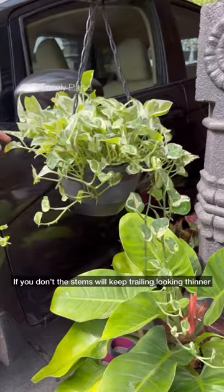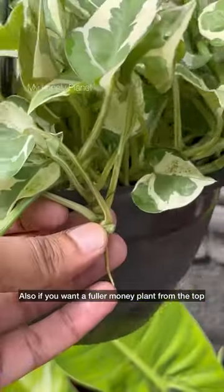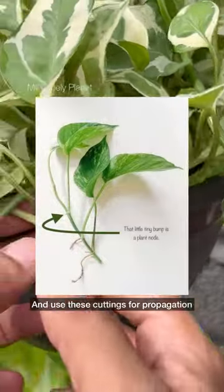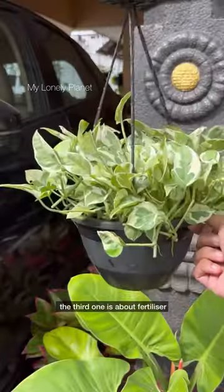If you don't prune, the stems will keep trailing and look thinner. If you want a fuller money plant from the top, prune the leaves and stems growing in an outward direction. Always cut below the leaf node, and you can use these cuttings for propagation.